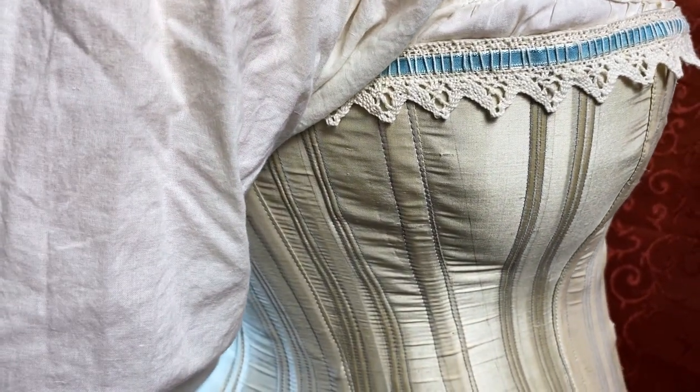The time is now. The day is here. I made a Victorian corset! Can you tell I'm excited with how this turned out?